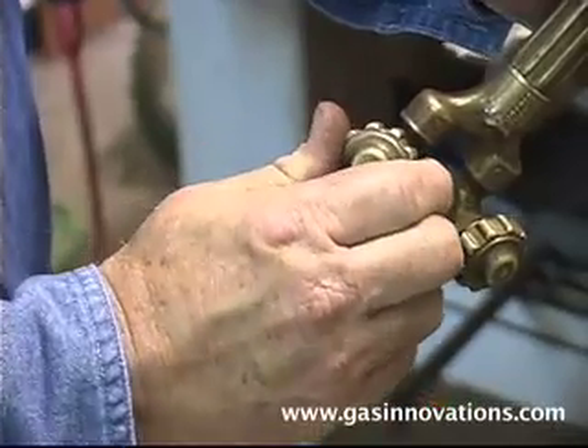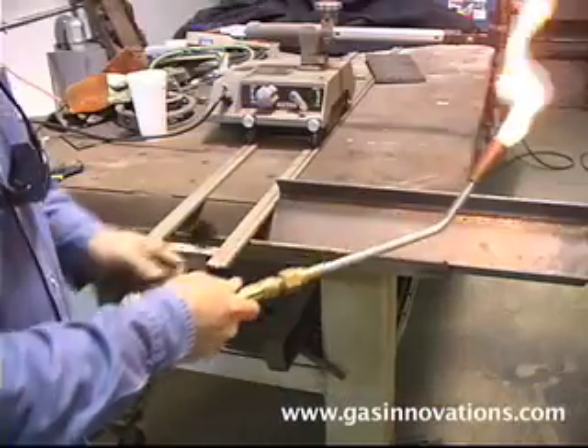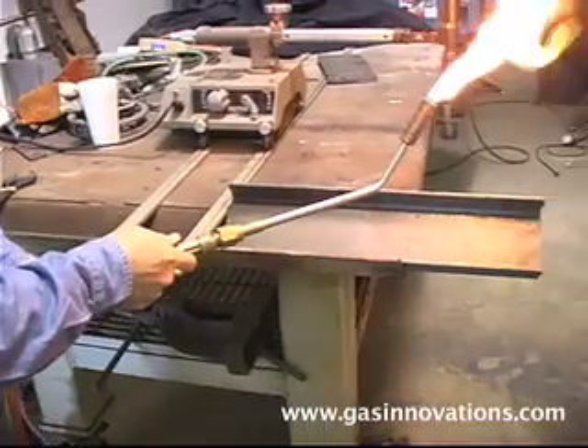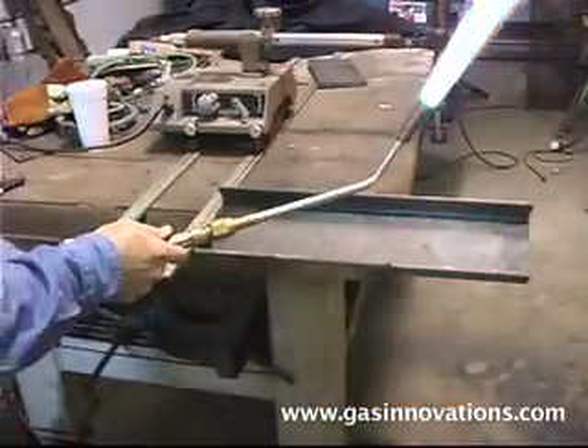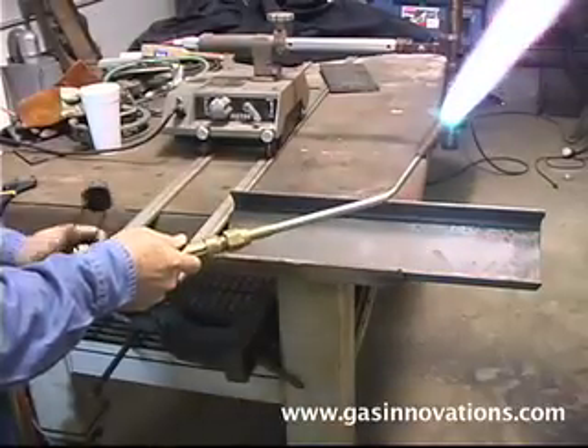Open the propylene valve one quarter of a turn and light it. Now slightly open the oxygen. Continue to alternately increase your fuel, then your oxygen, until both are completely open.